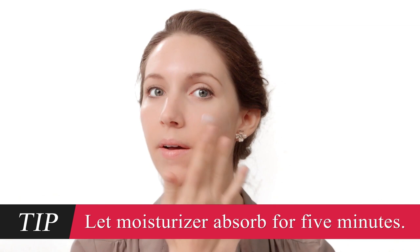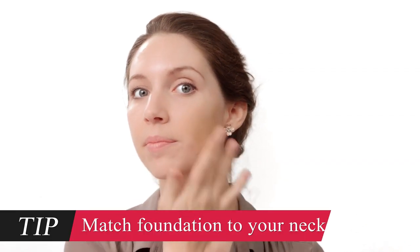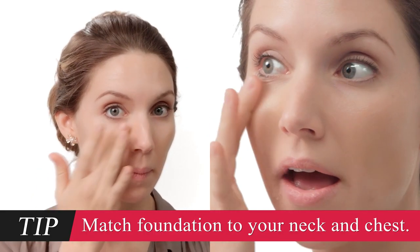To start, apply a moisturizer to give you a smooth canvas. That feels good, and it's absorbing pretty quickly. Next, apply a foundation to even out your skin, so it'll look perfect in photos. Looks good to me.